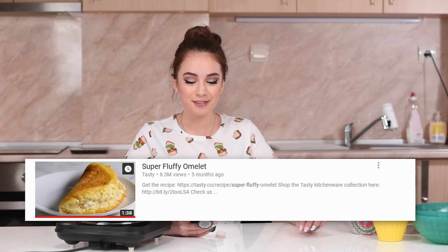Tasty has some really cool recipes and I wanted to try out something simple. I'm not really familiar with cooking, I don't do it that often. So I went to their YouTube channel and came across their super fluffy omelet. An omelet may look really easy but in fact it's not that easy, and today we're going to be doing a super fluffy one. Let's do this!